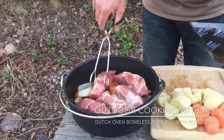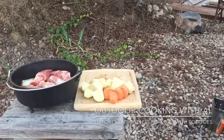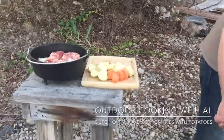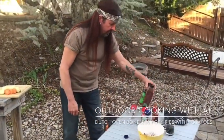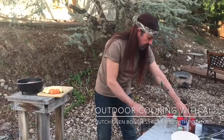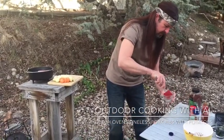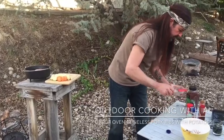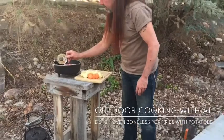Next we have some spices. I've got a quarter teaspoon of paprika, salt, and pepper, and a half teaspoon each of chili powder, cumin, and garlic powder. I have it right here mixed up, and I'm just gonna sprinkle this over the ribs.